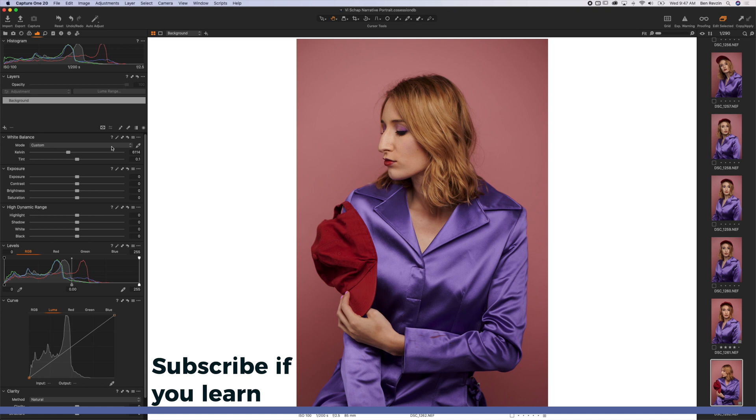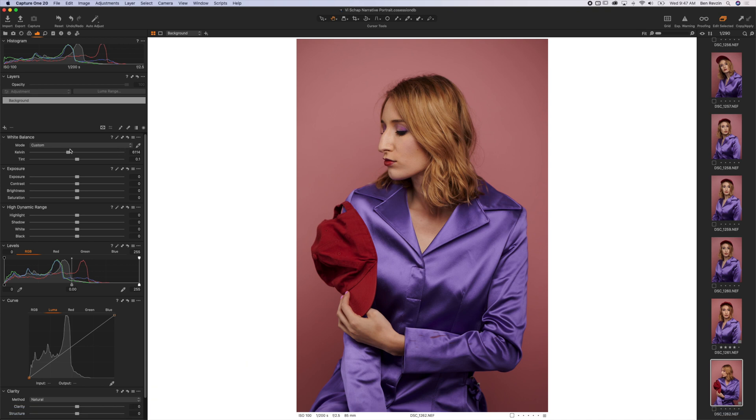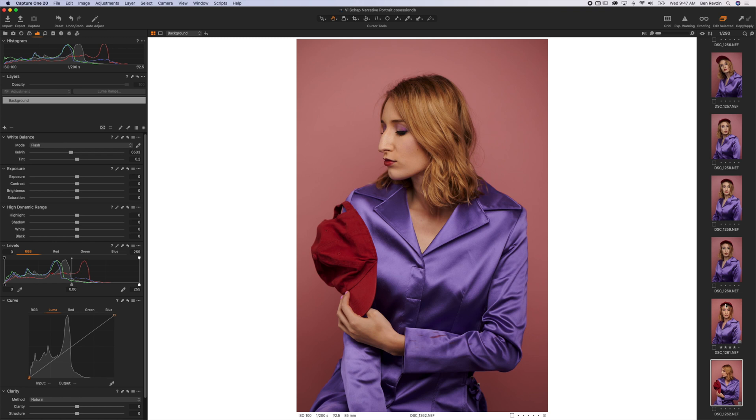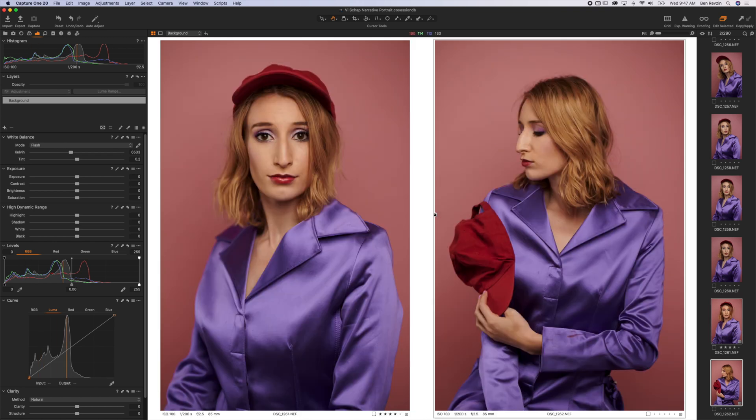The other thing is, you can also set a custom white balance by simply sliding to the left or the right, or using one of the modes here. So for anything in studio, or if you shot an event with flash, you can just press flash, and then we'll go to the other image and also set that to flash, and you can see now we have the same white balance between the two images if I bring them up side by side. They look perfect, nice and quick.